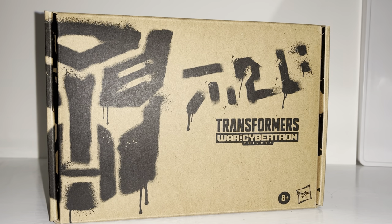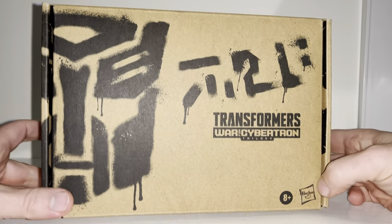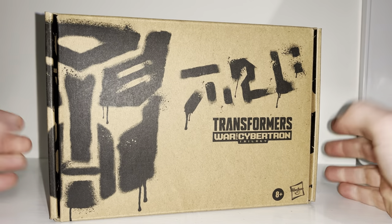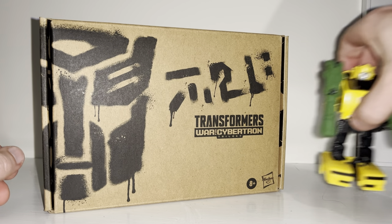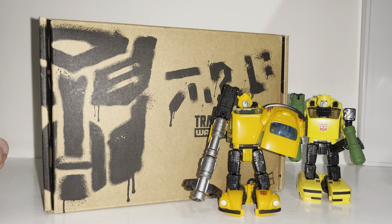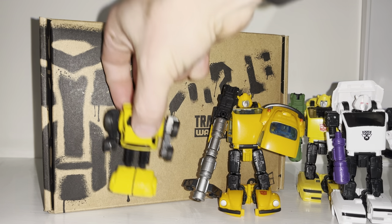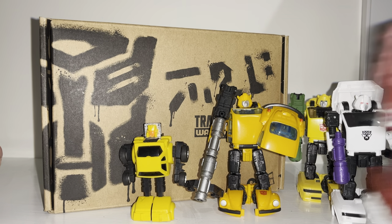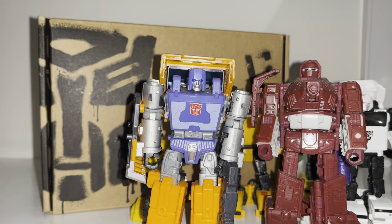Hello everybody, this is Toys R Us, and for this new figure unboxing and review we're going to be looking at the Transformers Generation Selects Hubcap figure. This is a couple of years old. We're going to unbox him live, have a look at the contents of the packaging, see how he displays compared to other figures that used this mold, compare him to his Generation One self, and see how he looks with other mini-bots from the same toy lines.